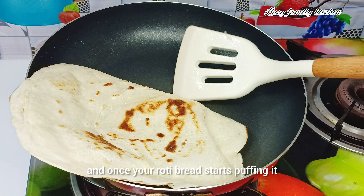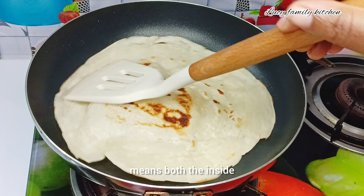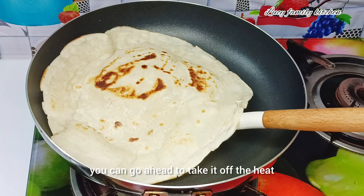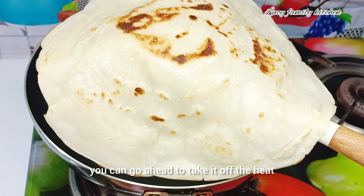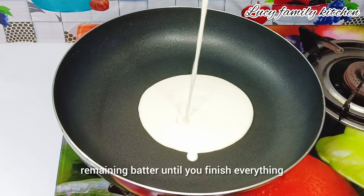Cook until the roti starts to puff. Once your roti bread starts puffing, it means both the inside and outside of the roti are well cooked. You can go ahead and take it off the heat.